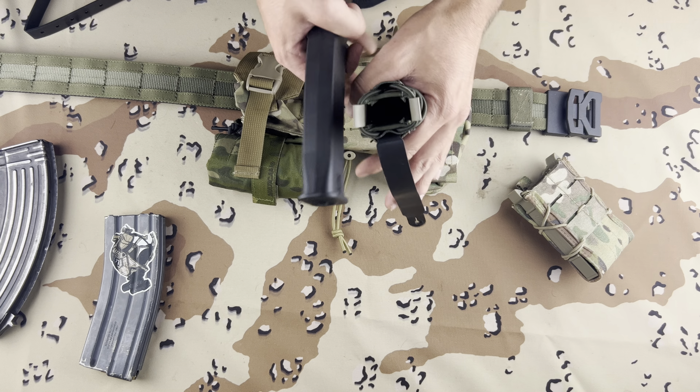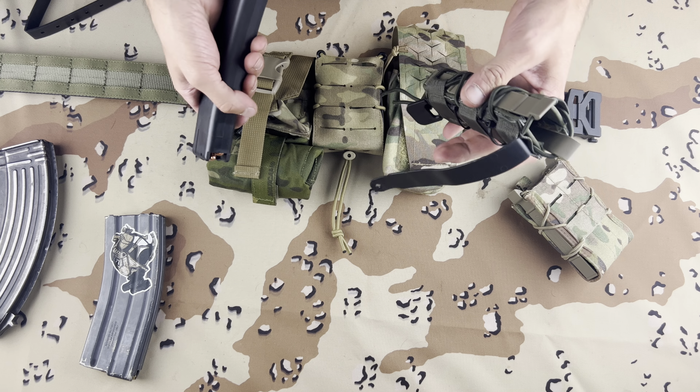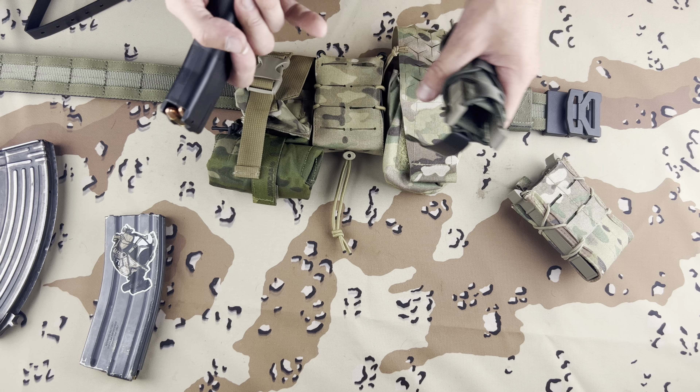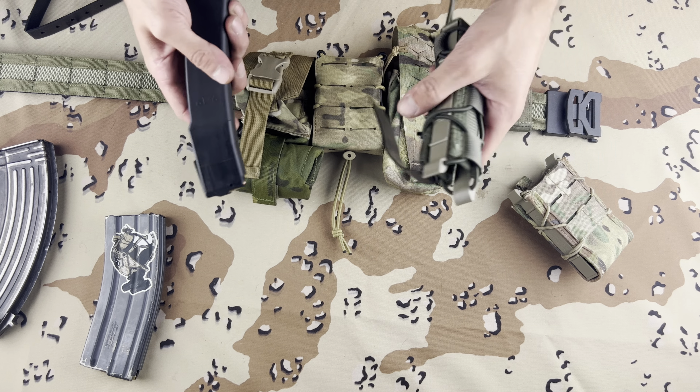High Speed Gear makes a crazy assortment of Taco-style mag pouches. I think they even have IFAK ones — I may be wrong — but I'll leave their link in the description as always.